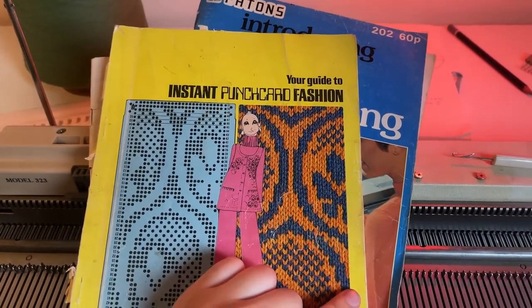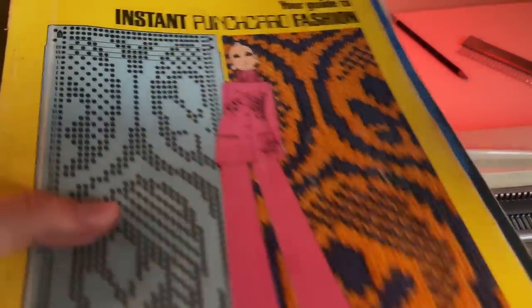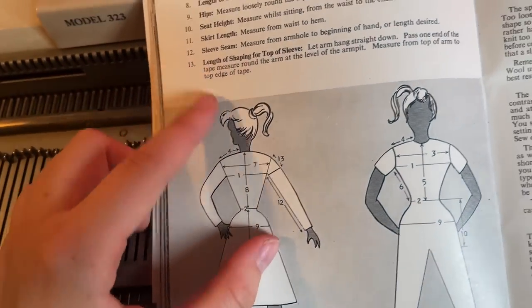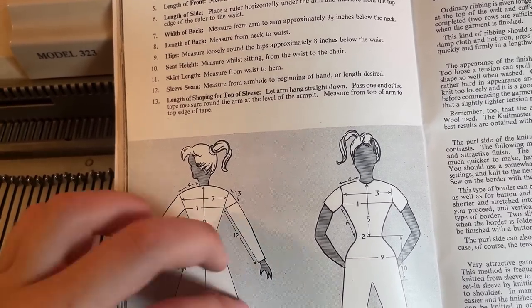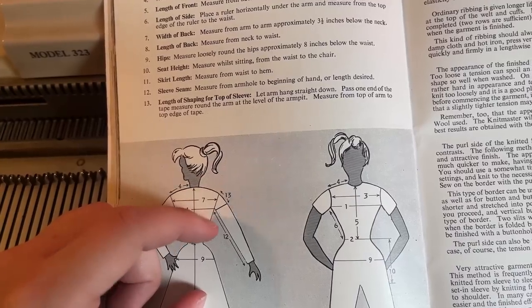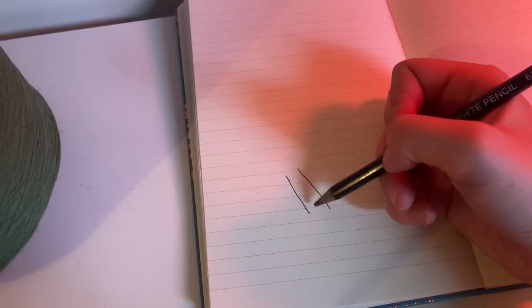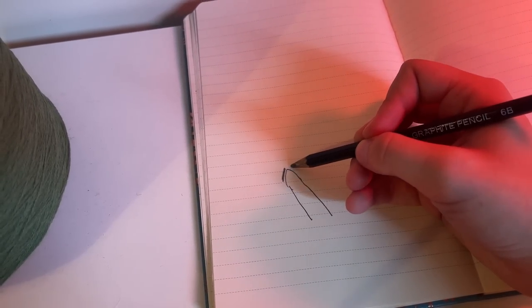I have a few different instruction books that came with the knitting machine. These two don't have anything on shaping the arms, however in here I found a little guide on how to measure the arm length. You measure how long the arm would be and just knit it as a rectangle, then measure the other section separately and add it on - that's where I decrease on the sides. So I'm going to knit a straight rectangle and then create a dome shape for the shoulder seams, decreasing here and here.